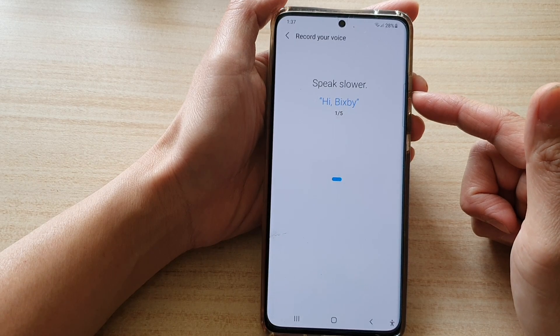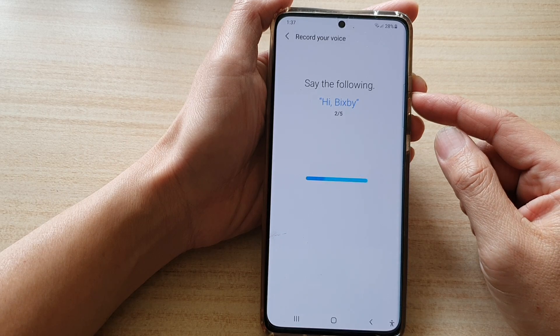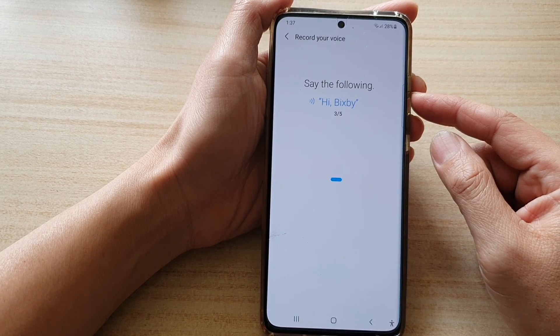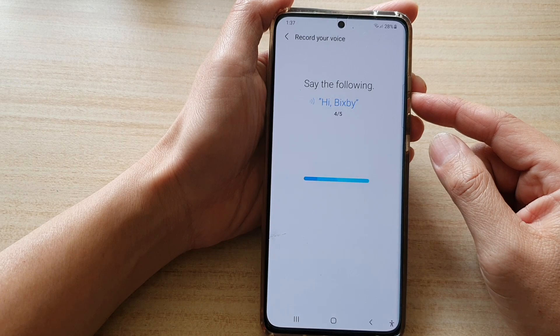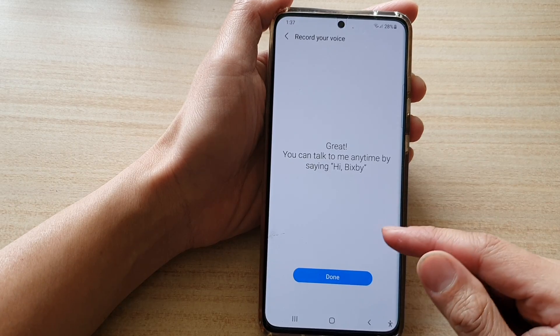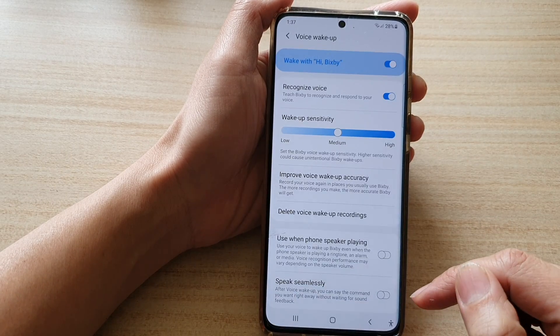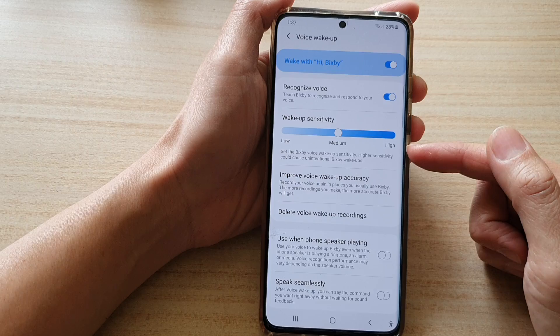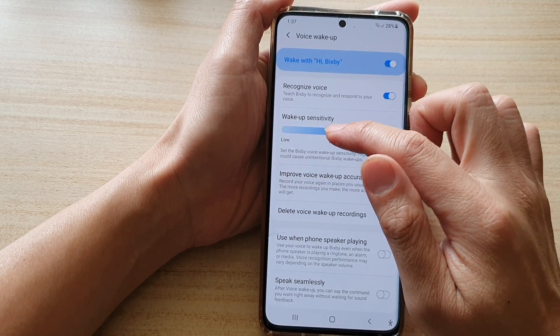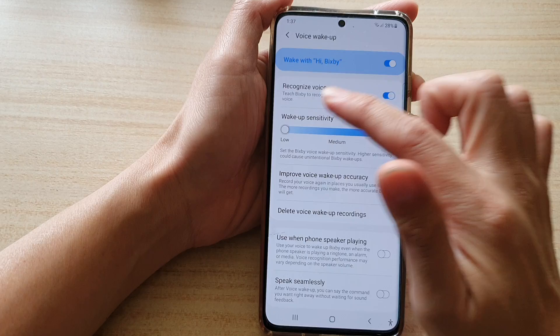Say 'Hi Bixby' multiple times to complete the training. Once done, tap on Done. You can then make any changes you need, such as adjusting the wake-up sensitivity — either High, Medium, or Low.